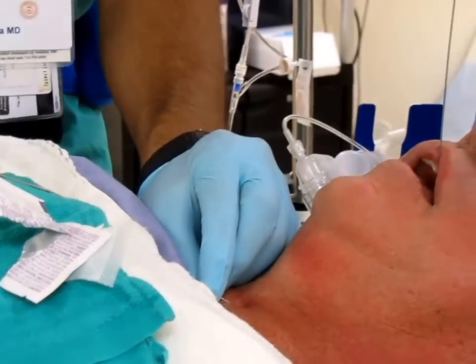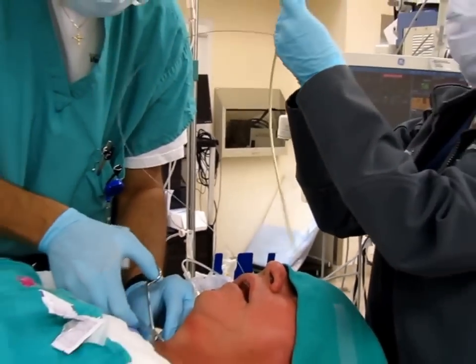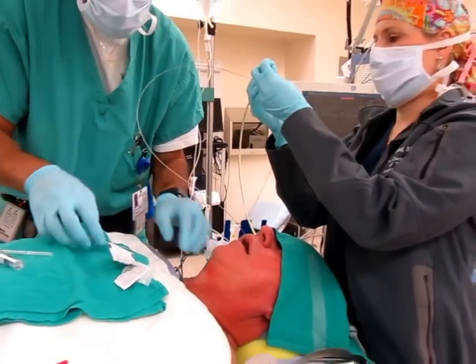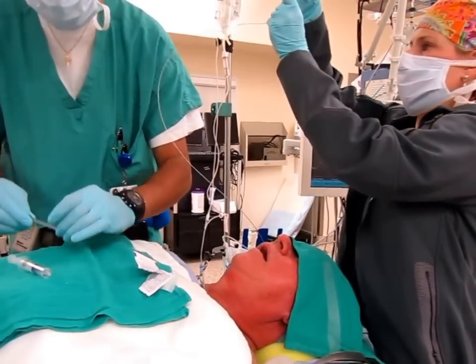Clamp this right at the skin. Take that needle out — that's to avoid moving your guidewire. Now we're just going to put the cook catheter.